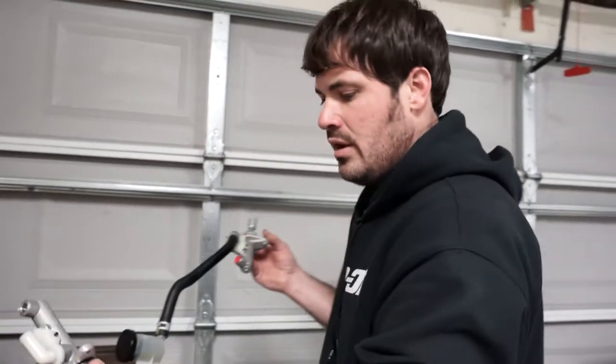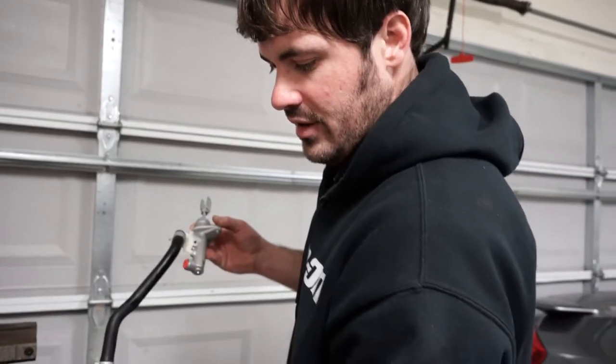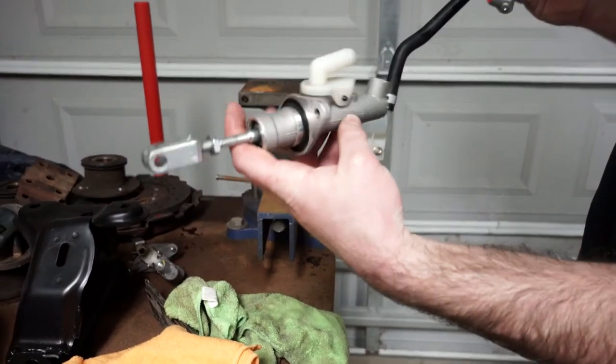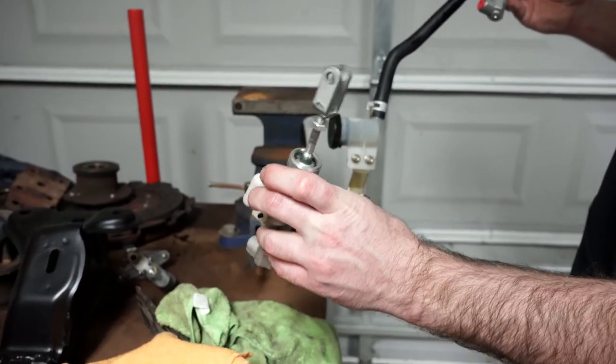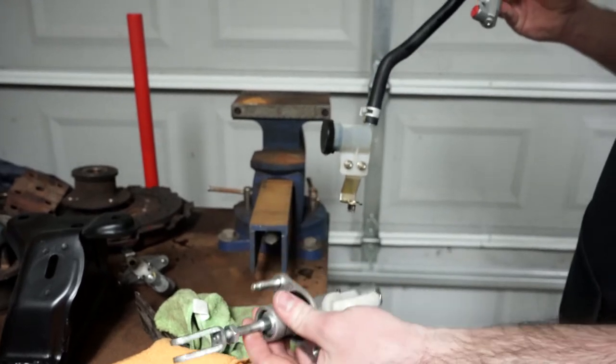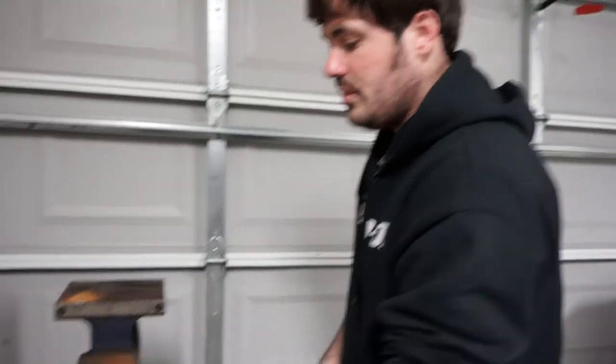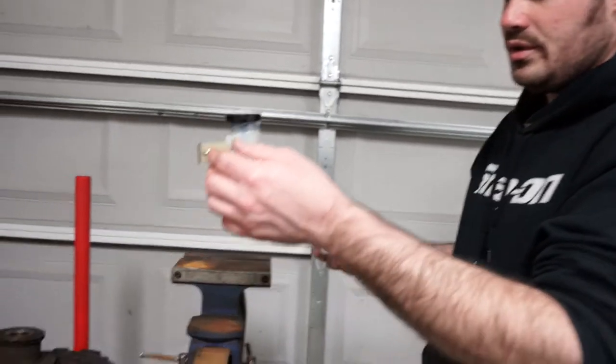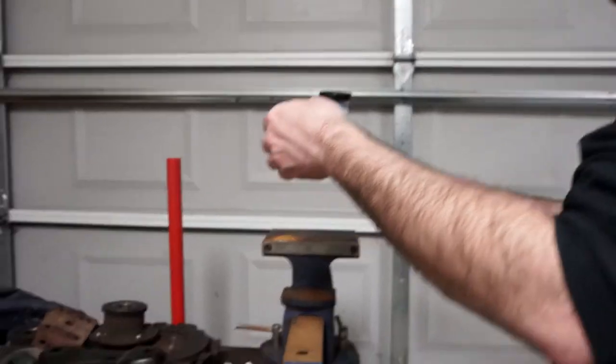There's actually a problem with the piston inside of these parts store units. It goes too deep in the cylinder and it's actually losing its prime after you prime it up. Somebody said that it's most likely making it pull a vacuum rather than put pressure. So I know this one's good because this is the one I have on the Z and that's what we're going with.